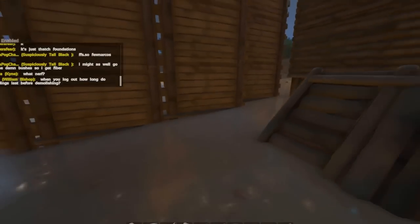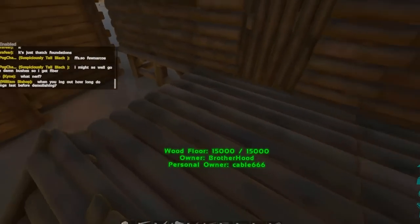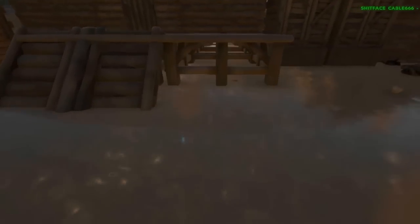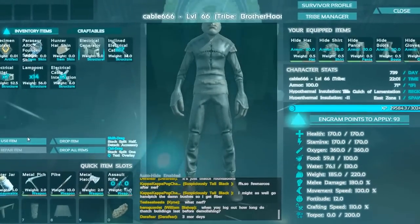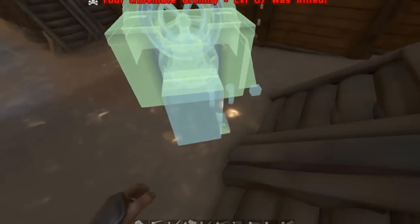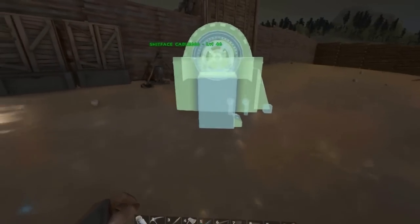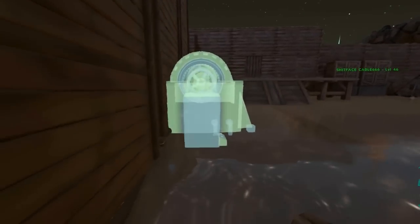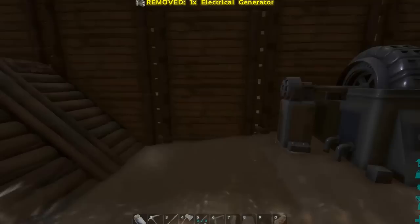We're going to start setting up an electricity grid for our shark pen. Without further ado, I'm going to find a suitable place for it. I think I'll probably put it here — actually I'll go here because I want to go up there. That's the generator then.